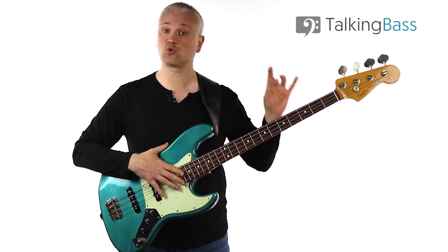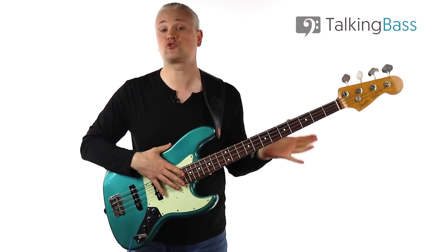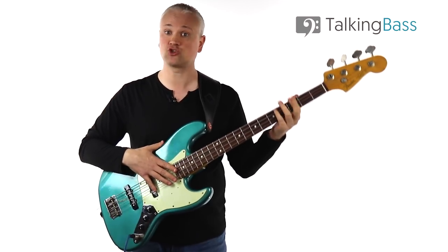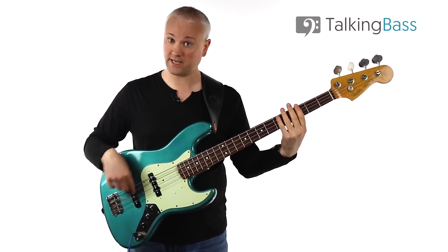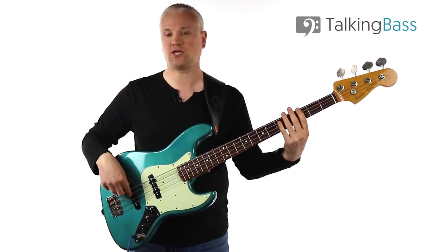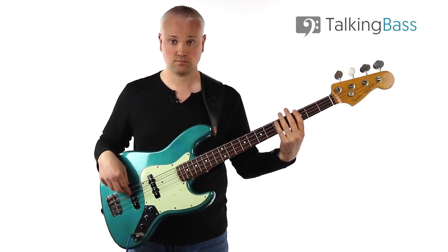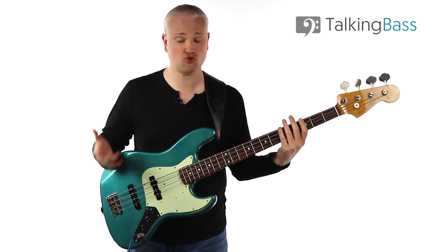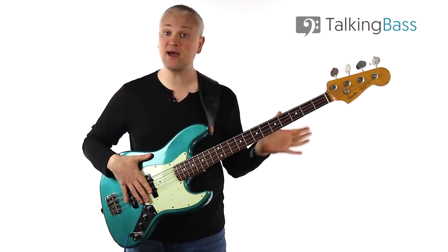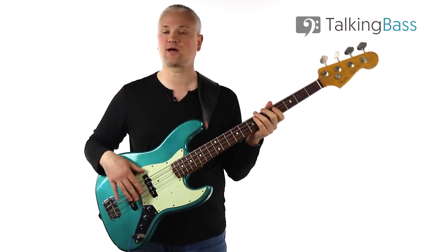We were leading into a fretted note on the A string, but obviously we can also lead into notes on other strings. Let's try the G here at the third fret of the E string. Again, get into home position and then ghost note on the A string, rake into the G. Just try that round and round until you get used to the motion, and then we can try a bass line moving between the two — C and then G.